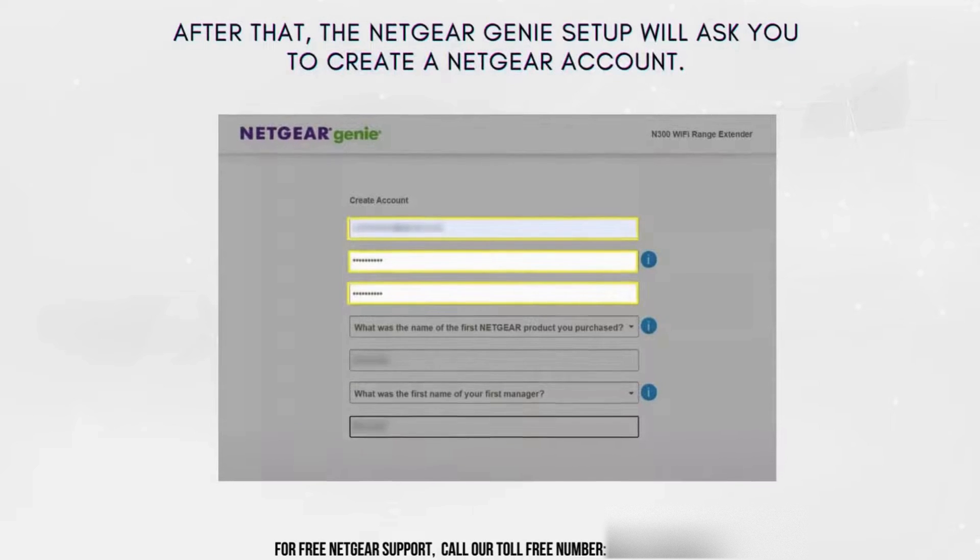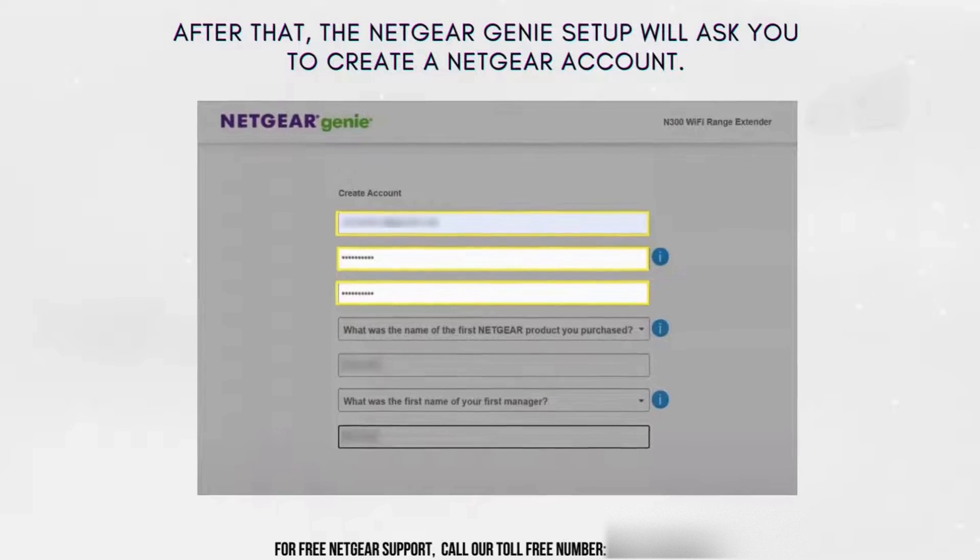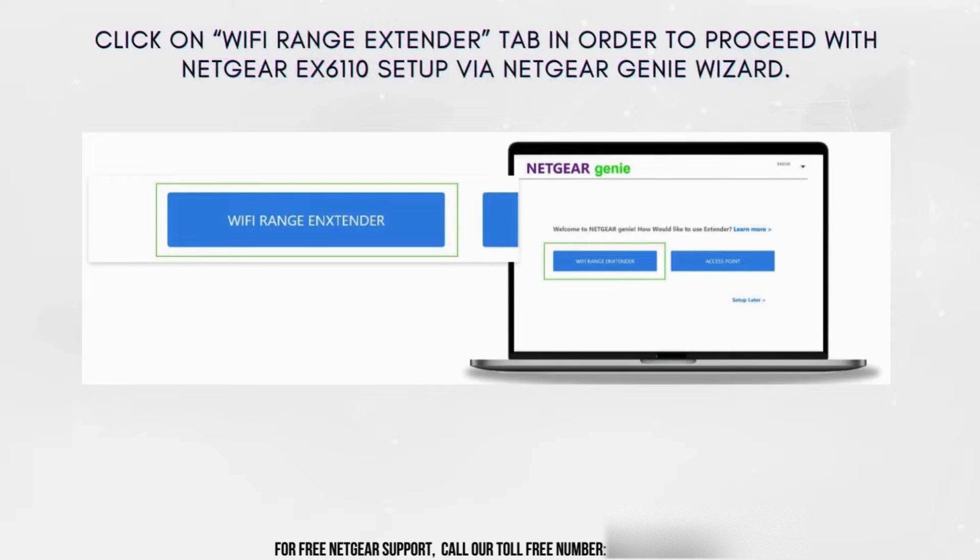One thing you might notice is that the Genie Wizard may prompt you to create a Netgear account. Once you've accessed the interface, click on the Wi-Fi range extender tab. This action directs you to the specific section dedicated to configuring your extender.